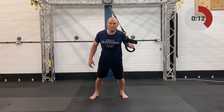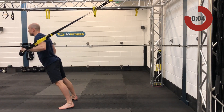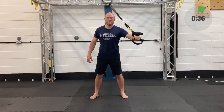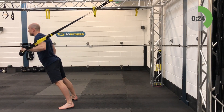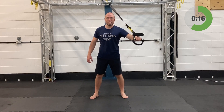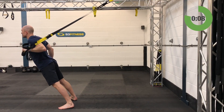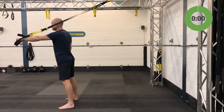Back to the single arm chest press, left arm only — fully lengthened, single-handed mode, standing facing away from the anchor point, holding in the left hand, left arm extended. Step forward with the right foot if needed, or ghost the right hand. Away you go. Bend the elbow, make sure that chest comes right down between the handles, full range of movement. And relax.